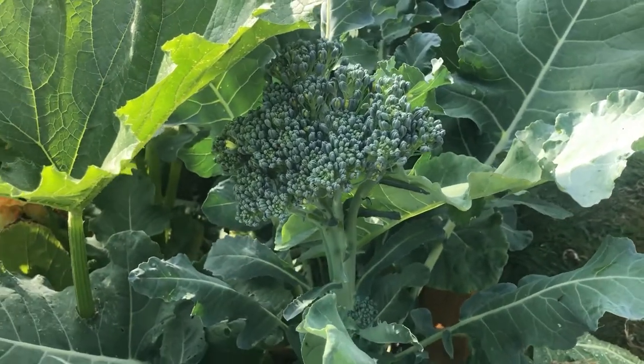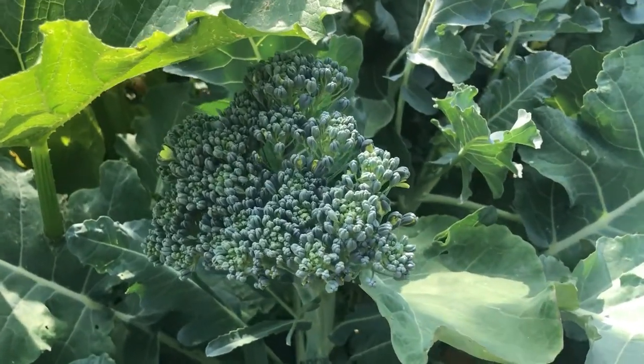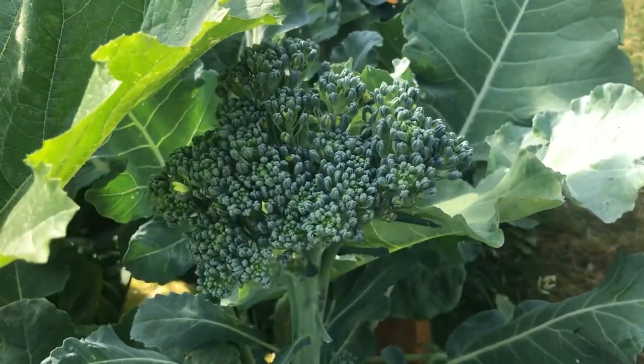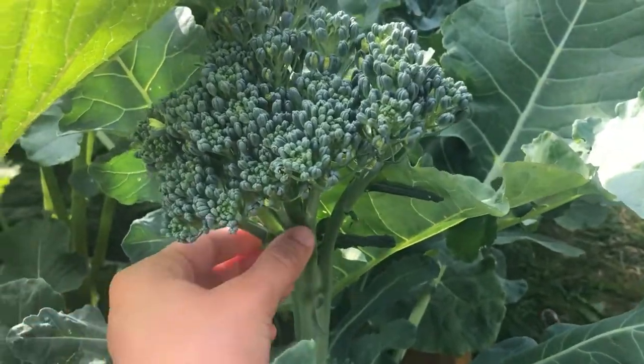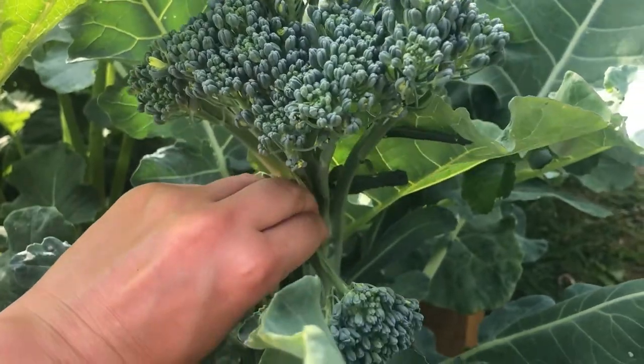You can either harvest broccoli as a whole head or pick individual stalks. As you can see some of this broccoli is starting to go to flower, so I'm going to pick individual stalks. Here I am just pinching off a stalk of broccoli, or you can use sharp scissors.